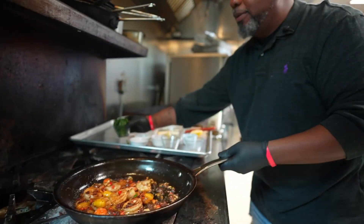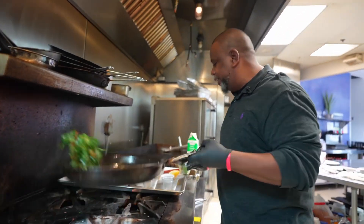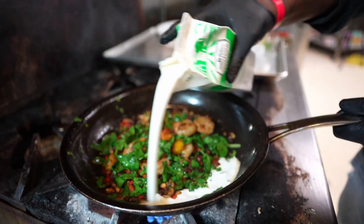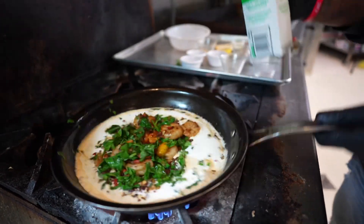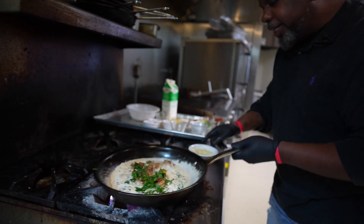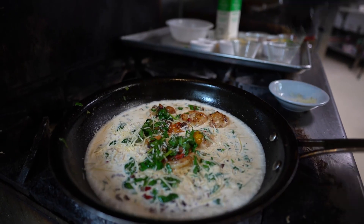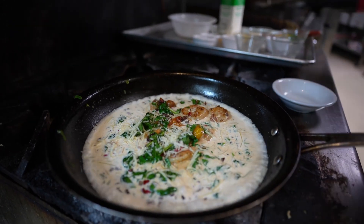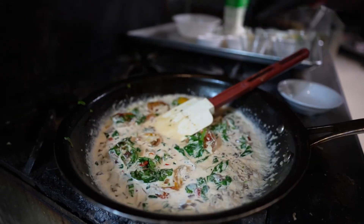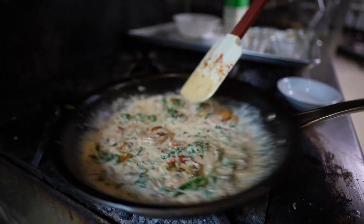After the lemon juice, I'm gonna go ahead and add the fresh spinach — I did chop that up a little bit. After the spinach, I'm gonna go around with some heavy cream and then finish this off. Let that reduce a little bit, then hit it with a little Parmesan cheese, a little bit more Cajun seasoning, and let that reduce down.